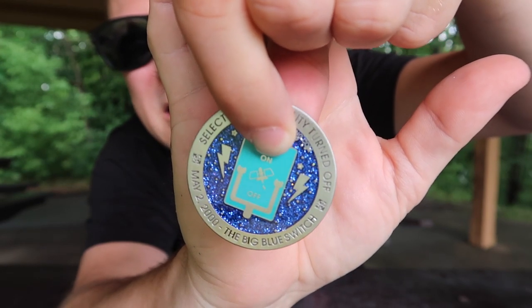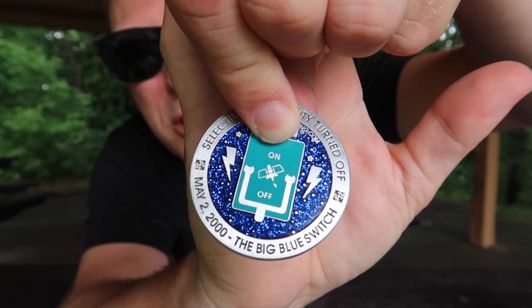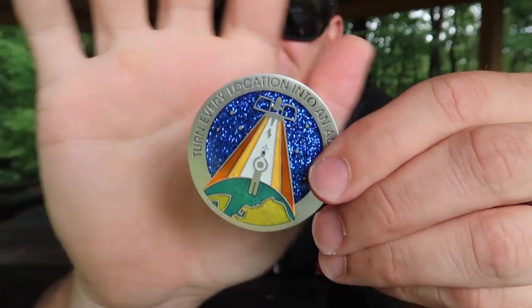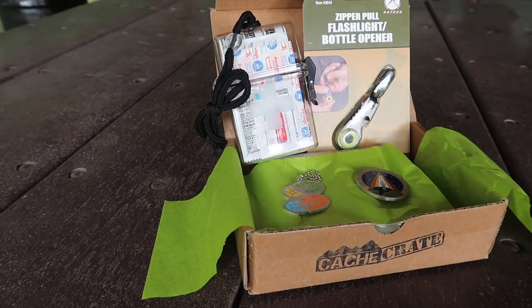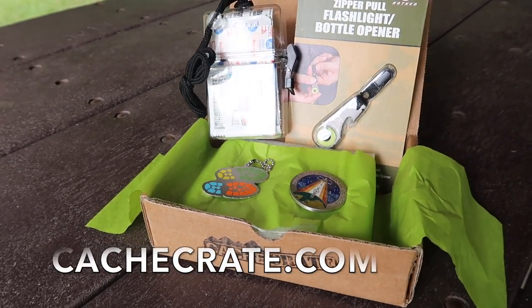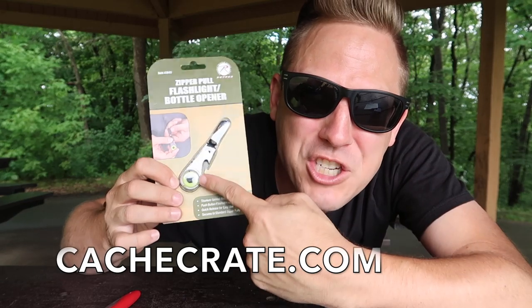And now there is one more item. As you guys know, I get the add-on trackable, so every month I get a trackable no matter what. This is really cool — it's a geocoin. It's the Big Blue Switch geocoin. This is the switch that was flipped almost 20 years ago that made geocaching possible and made GPS available to the whole public. Who doesn't love a beautiful coin? Again, a great balanced Cache Crate — two trackables, a first aid kit that doubles as a geocache, and a flashlight zipper pull that also opens bottles. Successful.